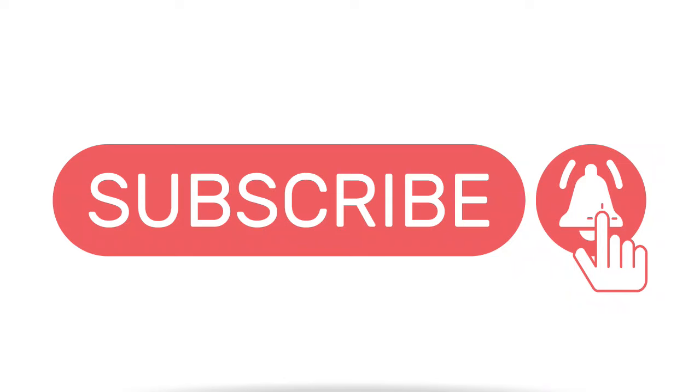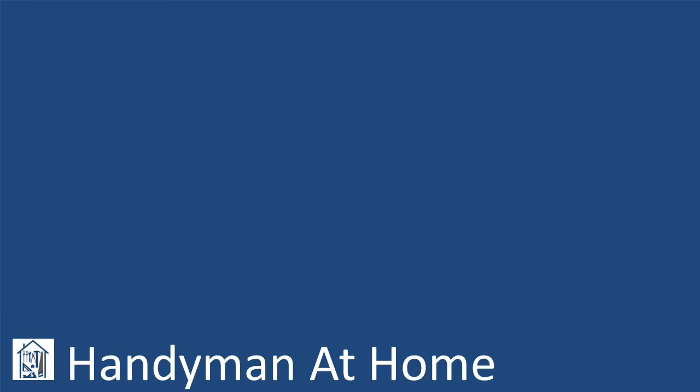If so, please give it a like by clicking on the thumbs up, and consider subscribing so you don't miss out on further content in this series. Thanks, hope to see you next time. Take care.